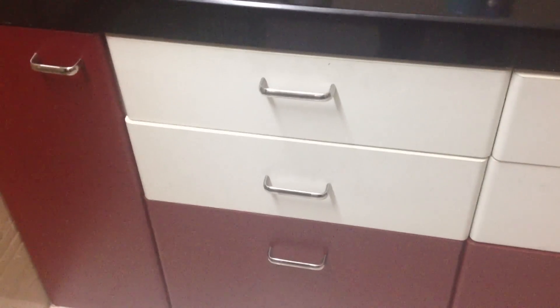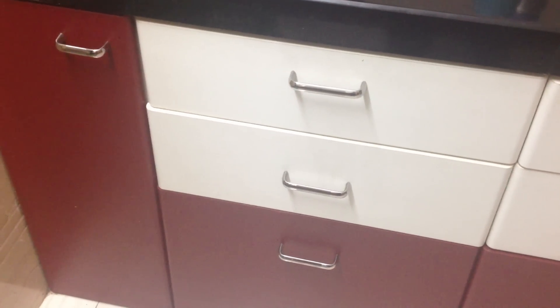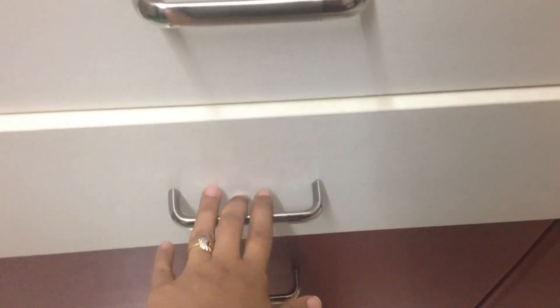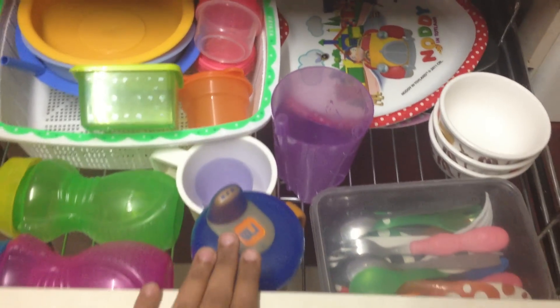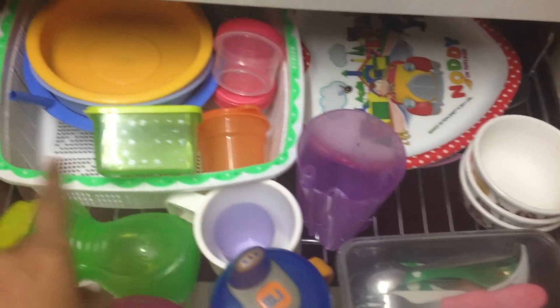Welcome to one part of my kitchen! I just wanted to quickly share a Montessori inspired self-help corner that I have set up for my two-year-old son. This is basically a drawer which stores all his cutlery, and it's at his level so he can easily open it and choose which cutlery he wants for every meal.